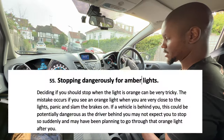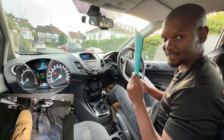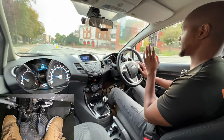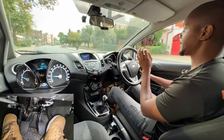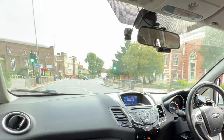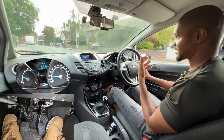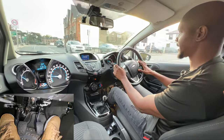This one is stopping dangerously for amber lights. This fault usually happens because people haven't planned ahead properly. I'm always thinking about when I would stop if the light changes. If I go beyond a certain point and it changes to amber, I'm not going to stop — that way it minimizes the risk of slamming the brakes. You need to decide your point of no return before the light changes, not as it changes.